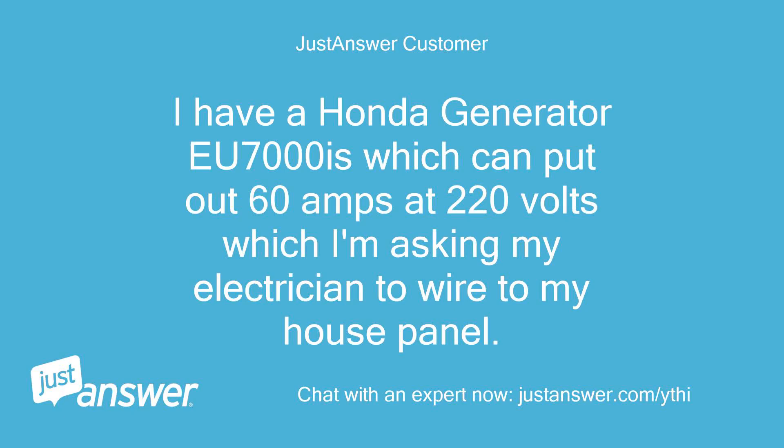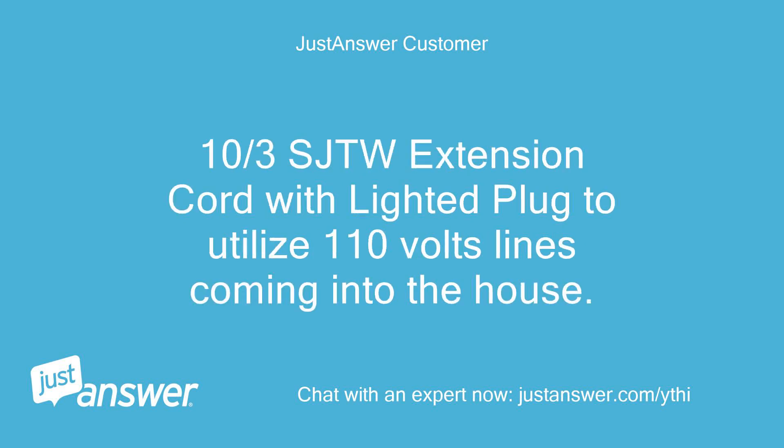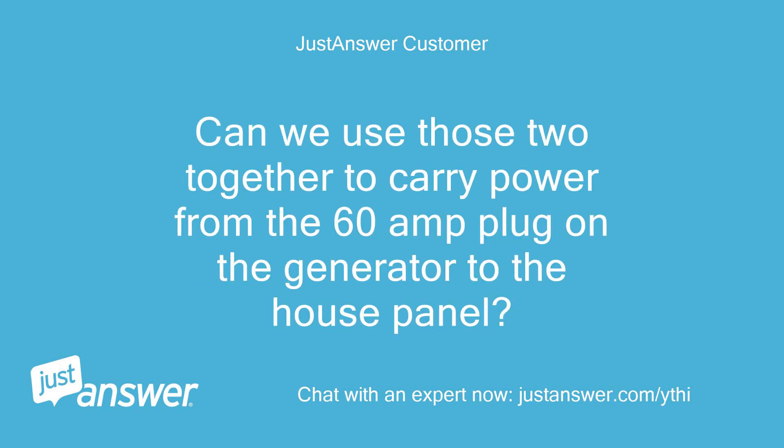I have a Honda Generator EU7000is which can put out 60 amps at 220 volts, which I'm asking my electrician to wire to my house panel. A month ago when we had a power loss from a storm, I bought two 100-foot 10/3 SJTW extension cords with lighted plug to utilize 110-volt lines coming into the house. Can we use those two together to carry power from the 60-amp plug on the generator to the house panel?